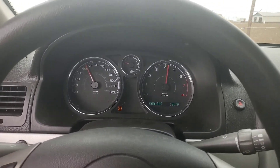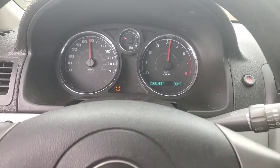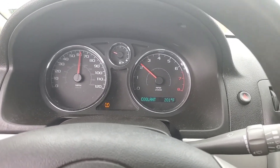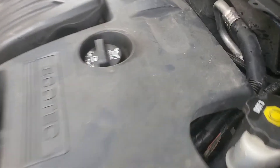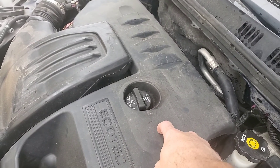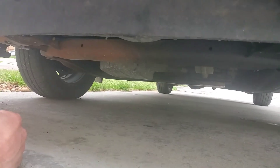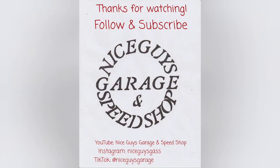Double-check for leaks again, then go for the road test. Drive her around, give her some beans and see if she's gonna leak or overheat — this also helps push air bubbles out of the system. Make sure you go somewhere you can get her up to speed. Then after you park, check for leaks one more time. Don't see any leaks down there. Don't forget to install that cover — or skip it, who cares. No leaks. Hashtag winning.